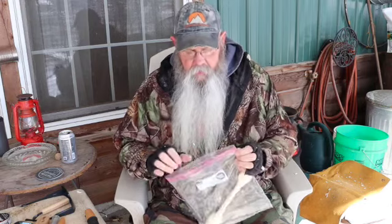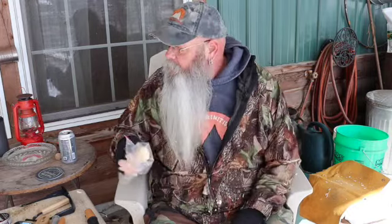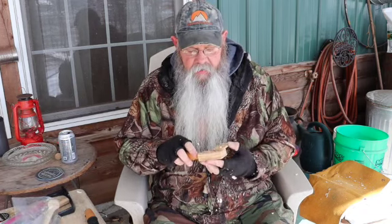I'll let it dry for a while. That should let it dry a little slower. I'll show you when I'm all finished, when it is finished.